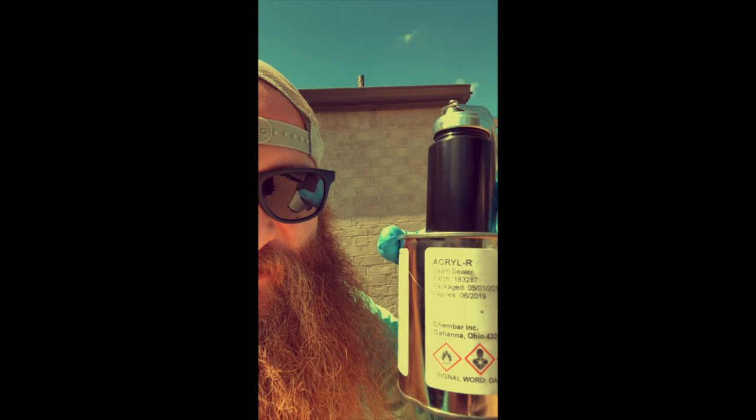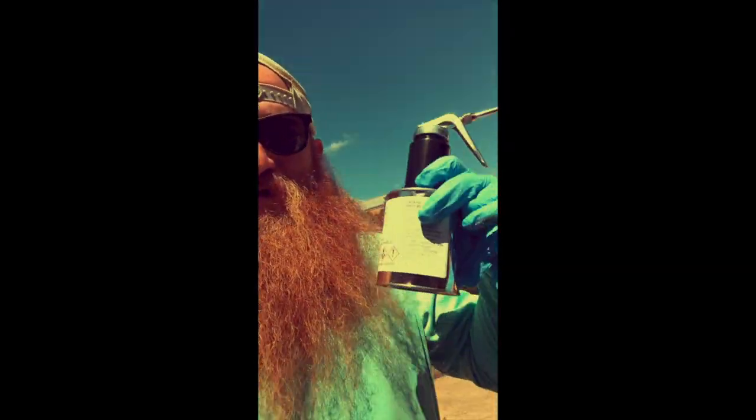A few notes: anytime you're using a sealant with an expiration date, it's probably best to use gloves. I've got some gloves and some towels in case we make a little mess. We're about to go up on the roof — it's a hot Texas day, gonna hit the high 90s and I'm already feeling it. Let's knock this out.